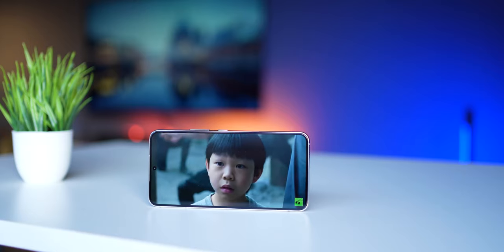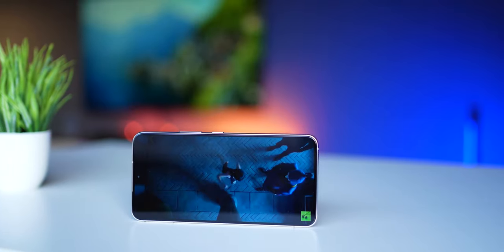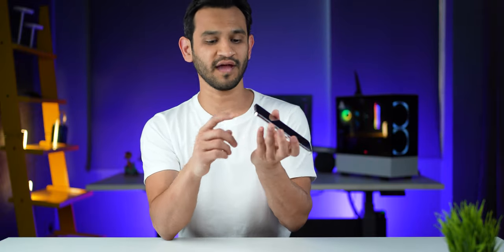Undoubtedly, hands down, this is the best display you can get in this size. Whether you game on it or watch videos, because it's bright and colorful, you get a great visual experience. And this has stereo speakers — both the earpiece and the speaker grill output sound, so it's pretty loud. I found the speaker volume and output at par with that of the Galaxy S22 Ultra, which is a much bigger phone. That's pretty good.